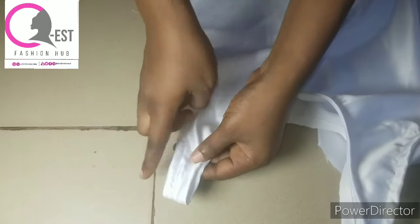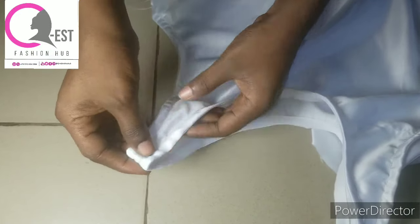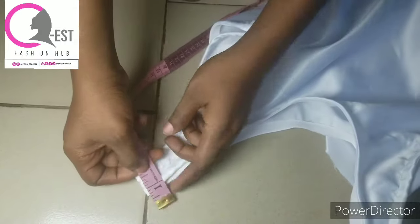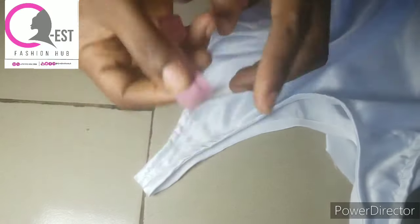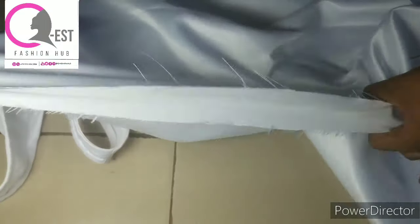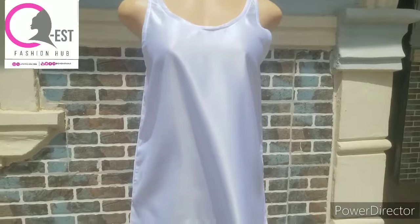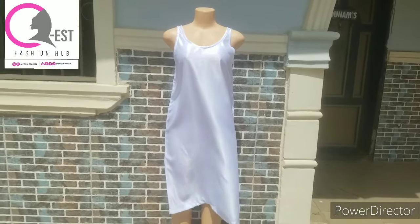If you want the shoulder strap to be wider — instead of the 1.5 inches I did, you can do 2 inches. That means taking 1 inch to the right and 1 inch to the left. By the time you're done hemming you'll end up with 1.5 inches. I wanted mine to be 1 inch, which is why I took 0.75 to each side. Note that the shoulder strap is not meant to be too wide — if it's too wide it will fall out when you're wearing the camisole. Now join the sides, and after joining the sides this is the final look — so beautiful and cute, and very easy to make.